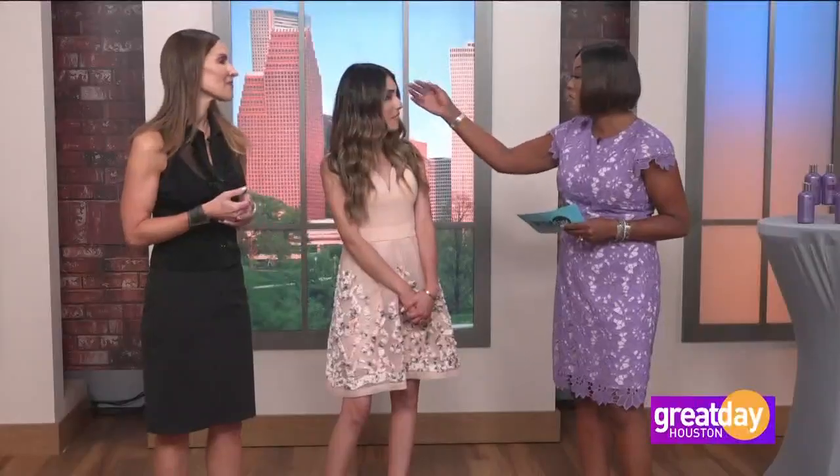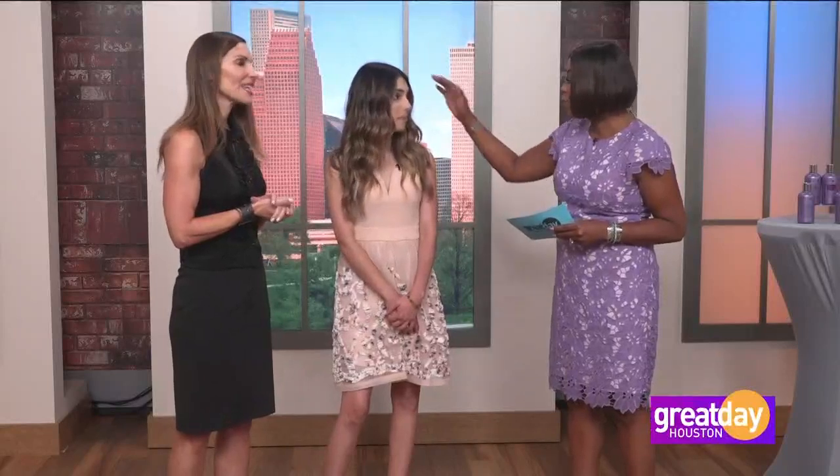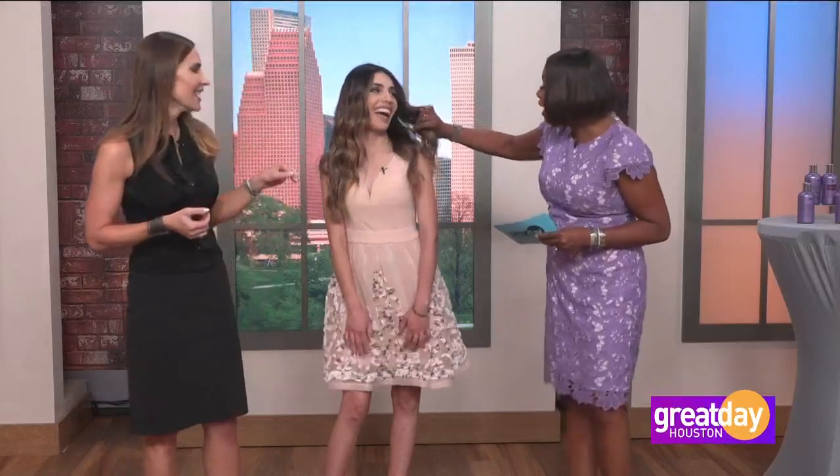You can do it like twice a year because if you have roots growing out, nobody cares — that's the way it's supposed to look. Right now the shadow root look is really popular, which is great for the pocketbook because you really don't have to spend as much money. And again, for the health of the hair, you can literally just paint the top layer — the bottom layer doesn't have to be lifted — but it still gives dimension.